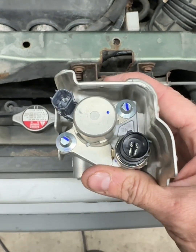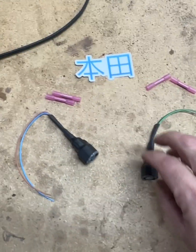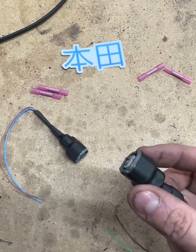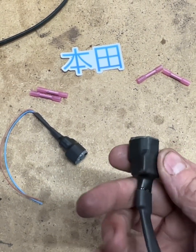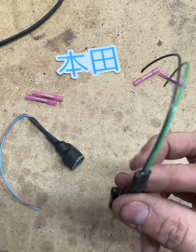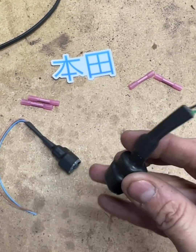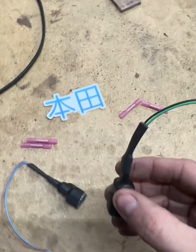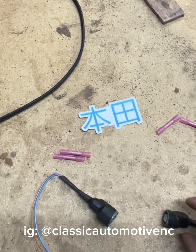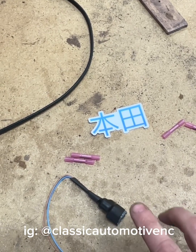As it sits, there are two wire connectors up on top and those are the ones we're addressing today. Here I have some upgraded OEM harnesses. These have been upgraded using heat shrink with glue inside to seal them up completely, stopping the likelihood that water is going to get down in there. These come from Classic Automotive in North Carolina. Typically you only need to replace one of these, but I have both just in case.